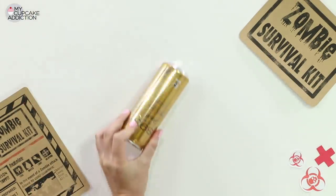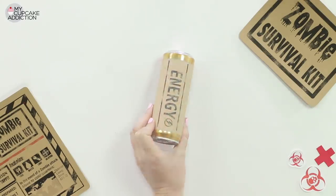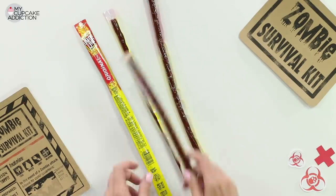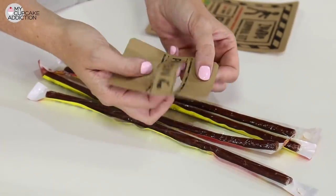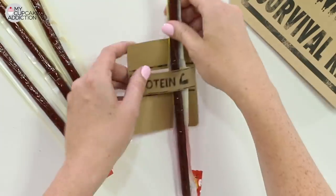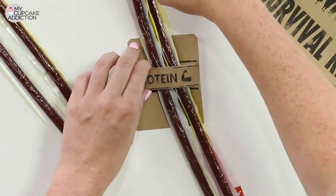A can of Red Bull or other fun energy drink provides our energy for the end of the world. I've got some salami sticks or pepperoni sticks, which are essentially like a dried meat jerky, and instead of taping this template around or tying it off, I'm actually going to make two small cuts in it so it kind of creates like a little sleeve, and I can slide all of my smoked meat sticks straight inside.